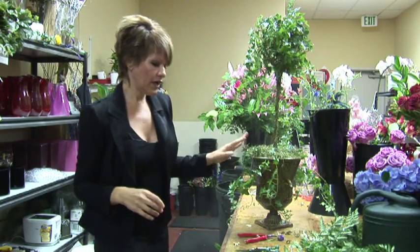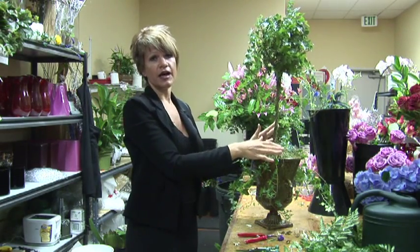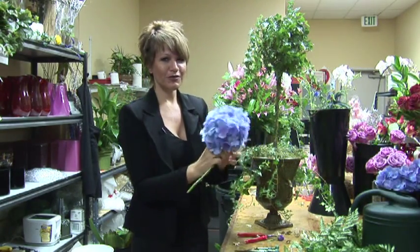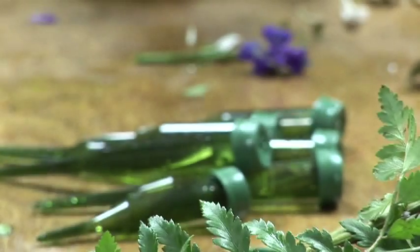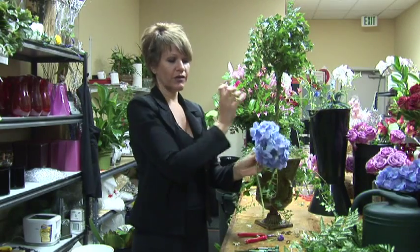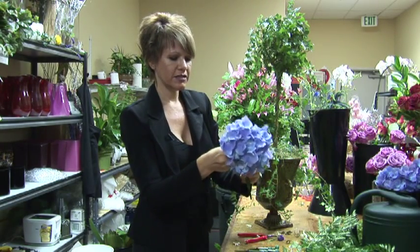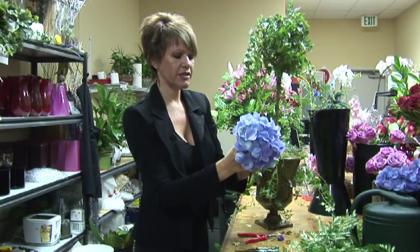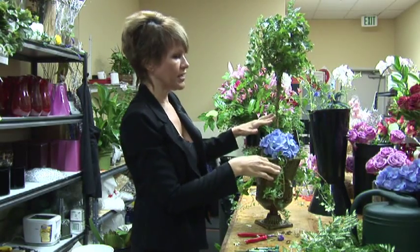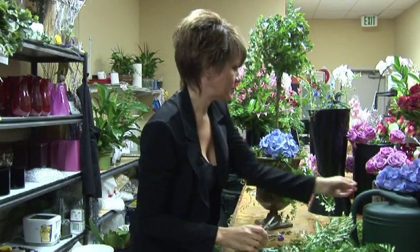Now, you can make topiaries out of fresh flowers. Today I'm going to show you just how to decorate a nice ivy topiary, and we're going to add some beautiful hydrangeas. I have water tubes — these are pick water tubes, so they're going to go into the soil of the topiary. I'm going to cut the stem and just place this gorgeous hydrangea into the water tube, which is already filled with water, and just place it in there, and you've already got the beginning of a gorgeous mantel arrangement.